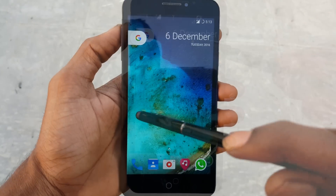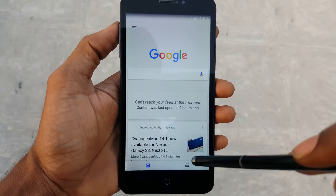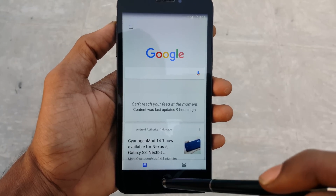So this is my video about how to install Resurrection Remix ROM on the new Yureka device. If you like my video, please like and subscribe and follow me on Twitter, and I will see you in my next video.